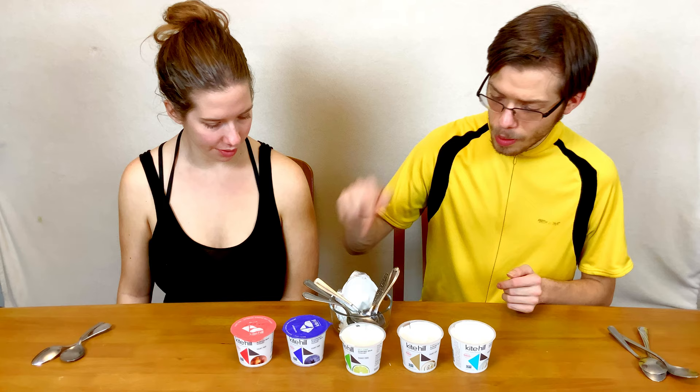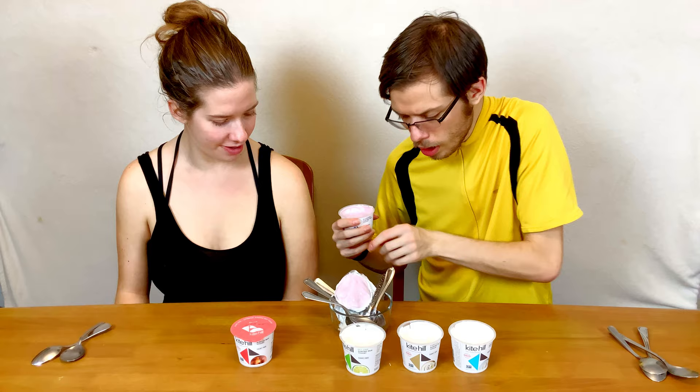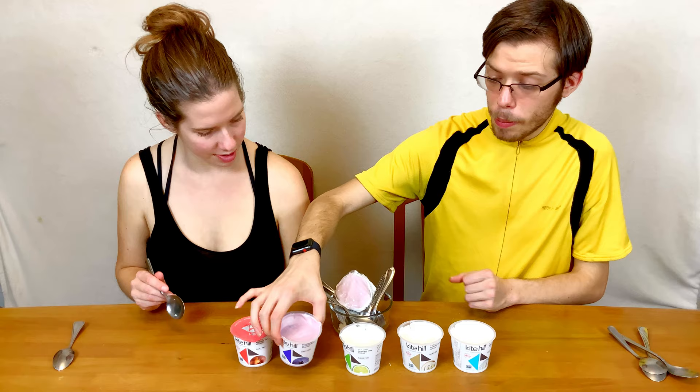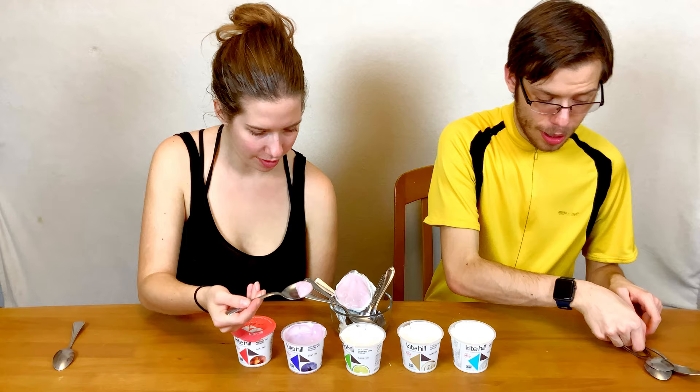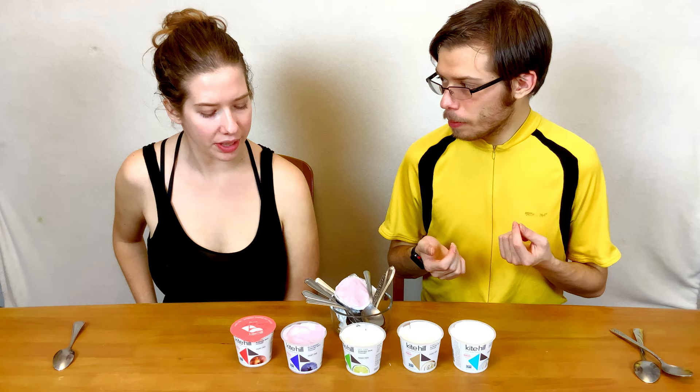Our next one we're going to be moving on to is the blueberry one. This is our first colored one — it's purple looking. No surprise, it actually has real blueberries in it, so that doesn't really surprise me. It's okay. I was expecting a really big punch of blueberry flavor, but it's not nearly as strong as I was expecting — it's a little light on the blueberry. It has good texture, consistency, and mouthfeel, and the blueberries meld well with it.